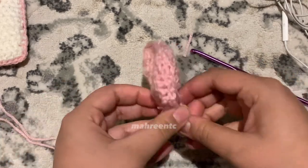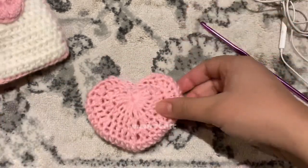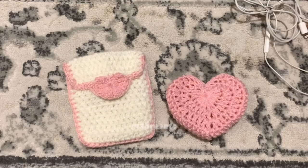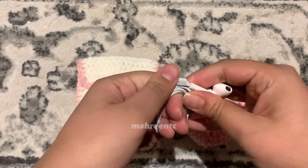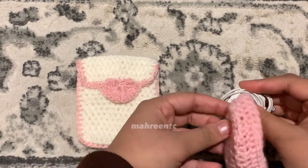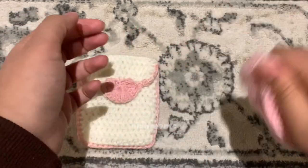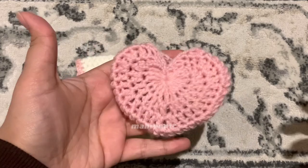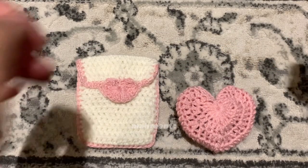Repeat everything for the other side of the heart. Now turn your heart inside out, shape it to however you want — you may need to stretch it or iron it, but this is the final product, and it's matching with the heart pouch! To show how great this creation is: wrap up your earphones and shove them into the heart. I made the opening small so the earphones wouldn't fall out — it's quite roomy inside. I'm shaking it and the earphones are not coming out, which is pretty good.